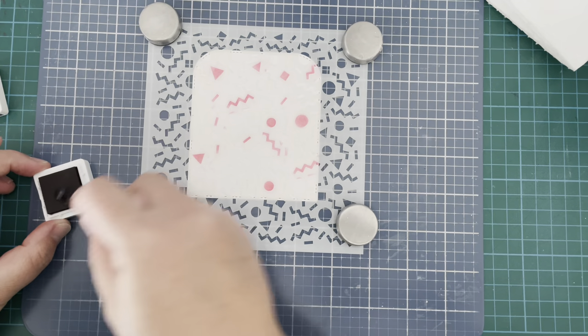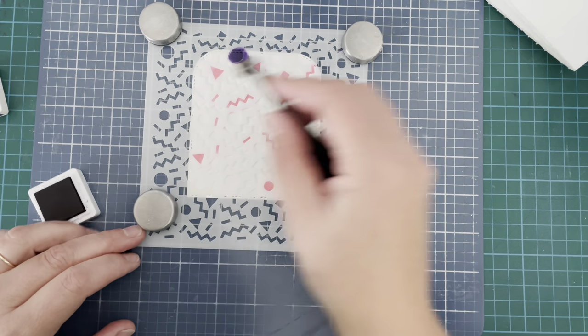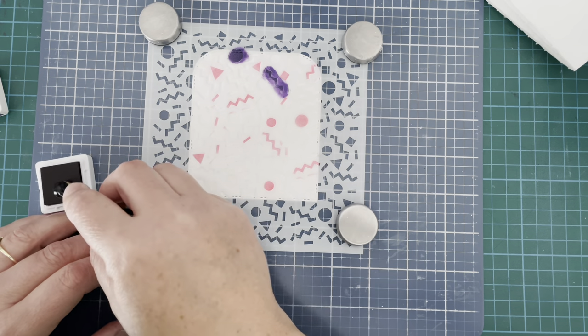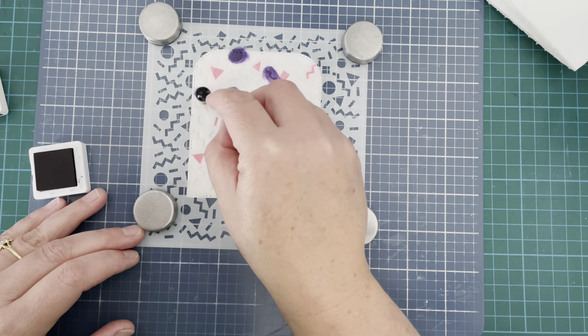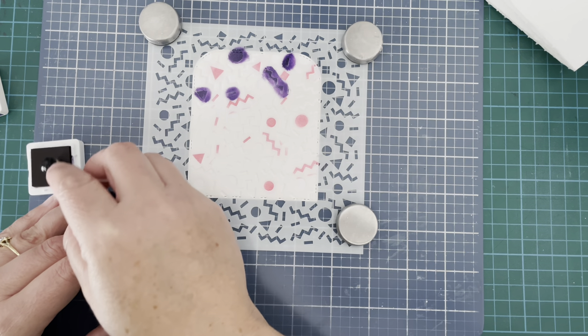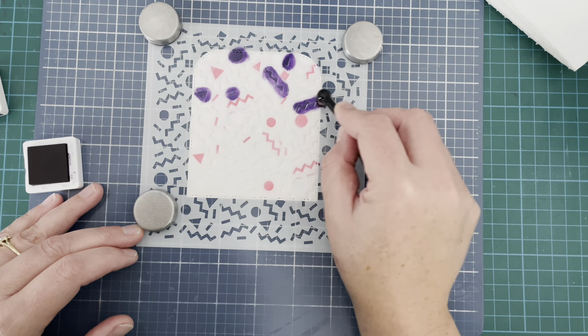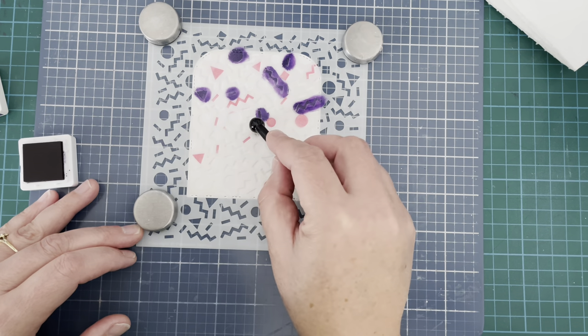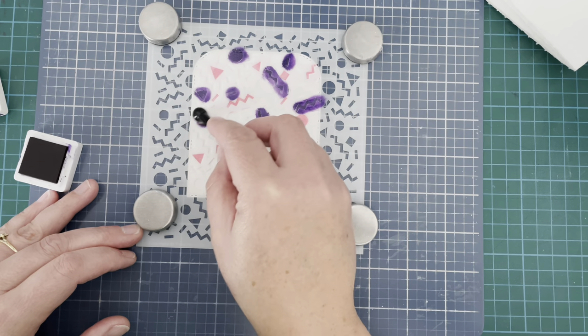Once I'd added all of my pink I went in with the purple — this one is eggplant and it's really juicy. This ink kind of went everywhere but I think it worked out okay. It wasn't perfect; you probably need to be a little bit steadier-handed to get it exactly perfect, but I think it turned out kind of nice in the end. I liked the look that it gave.